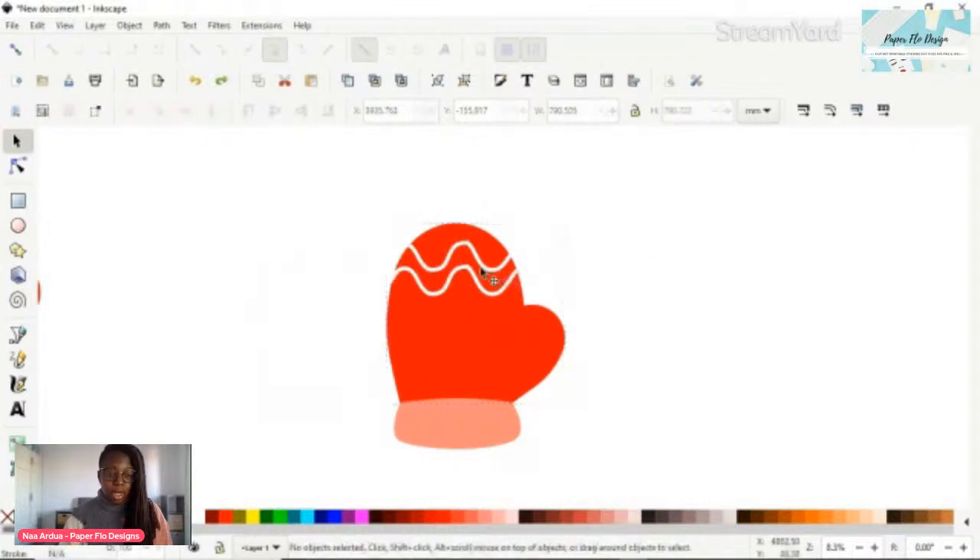If I move that away, you can see how it's now perfectly aligned to the mitten - the ends of the white squiggly design match up exactly to the edge of the mitten.